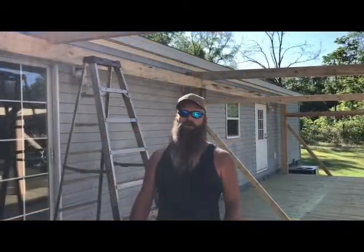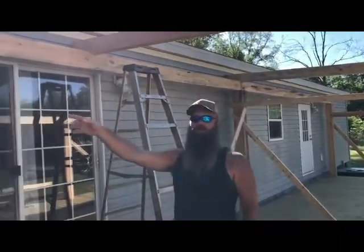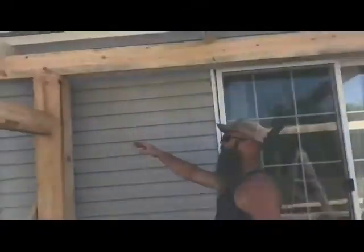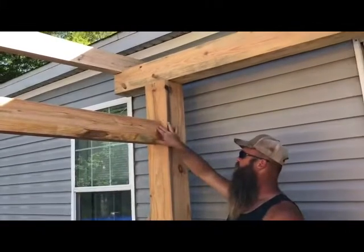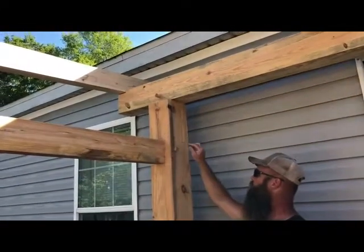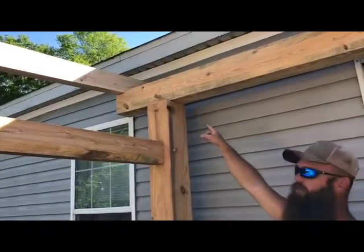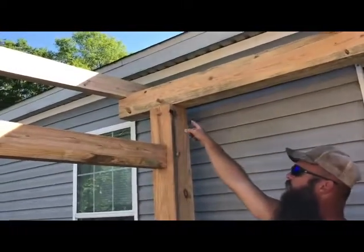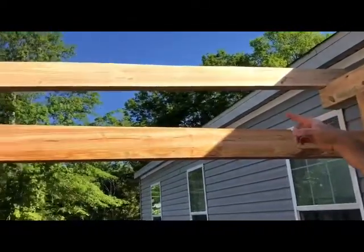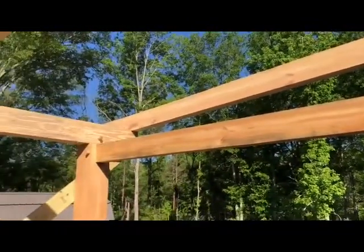Good morning, here at Old South Barns I want to show you our timber frame porch that we've been working on. Come over here and I'll show you what we've got going on. We've got a bent that we've constructed. We have mortise and tenoned this beam into the post. We ran wood pegs in. Up here we've mortised and tenoned using a new style where we're using a metal plate to run our pegs through. And you'll notice we've got a big 3x6 rafter coming all the way down that cantilevers over the side to give an excellent overhang.